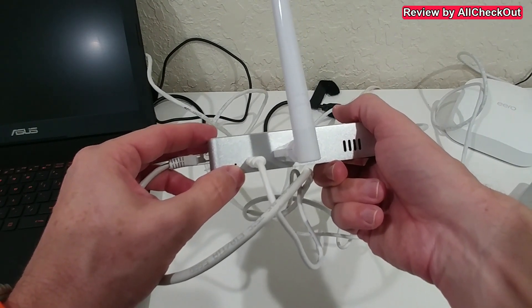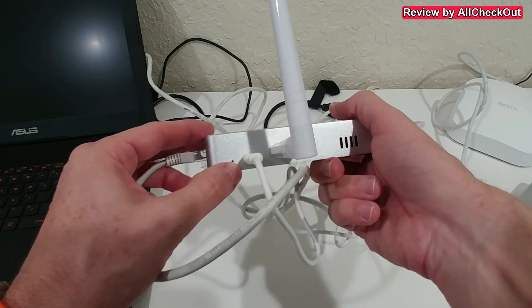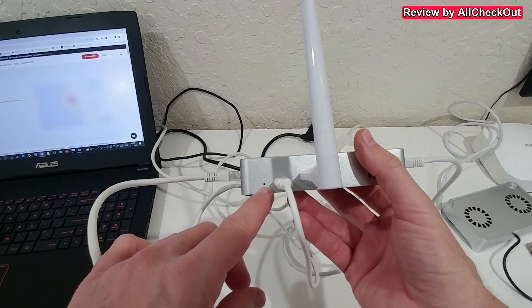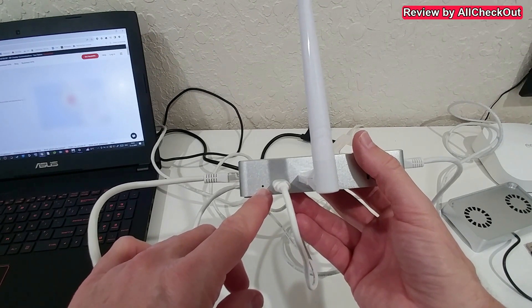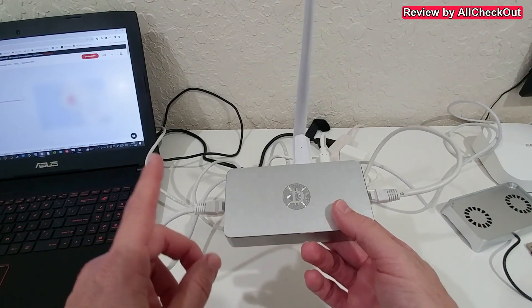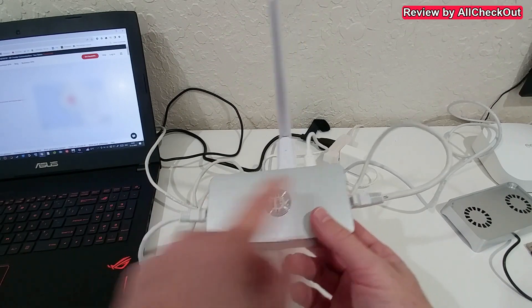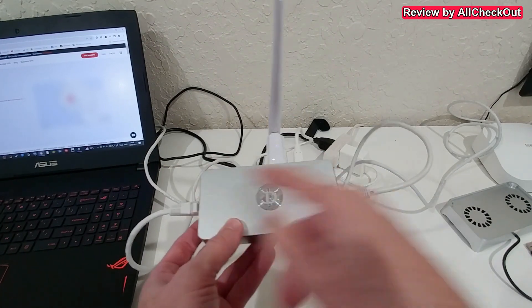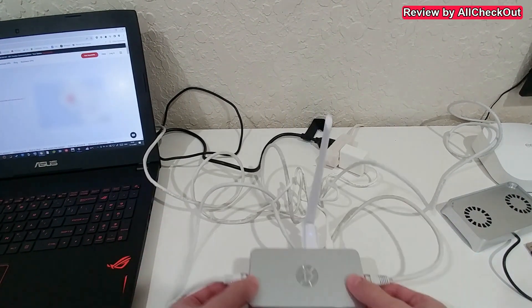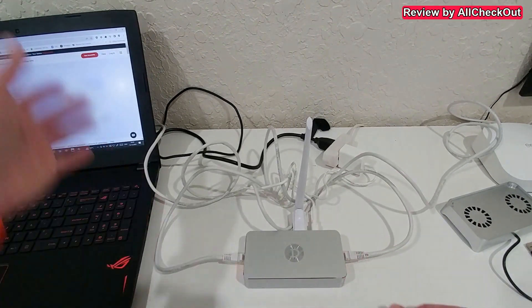Then we connect the power. The status light in the back blinks red for some time — we just wait until it turns green. After a while it shows flashing green. By the way, I found out it doesn't matter which side you use for input and output; I switched them twice and got the same results.